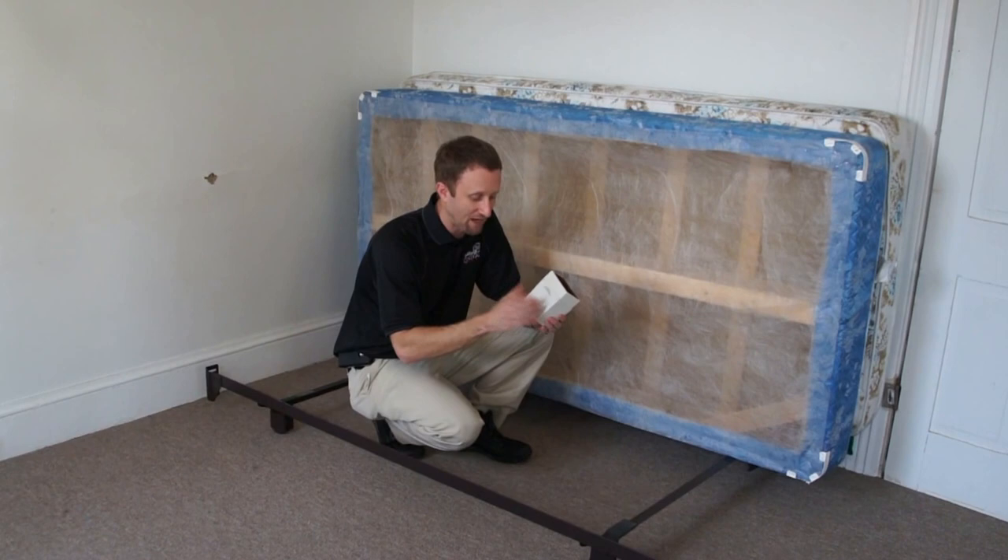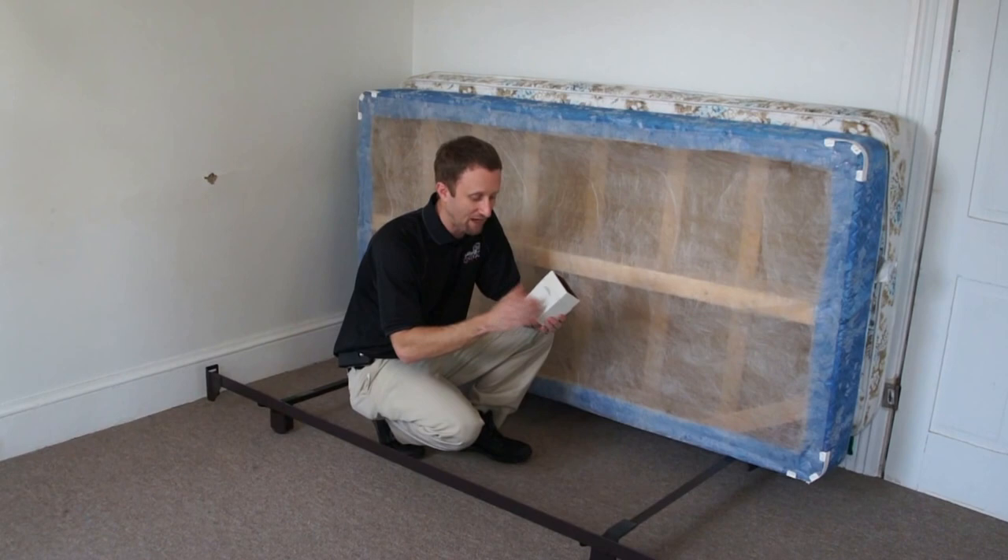If you have any questions about this unit, you can contact me at jeff.white@bedbugcentral.com. Hope to see everybody soon.